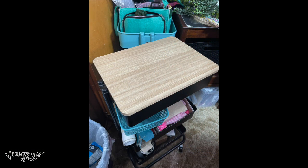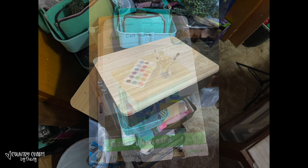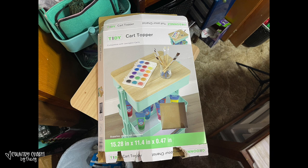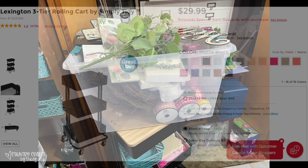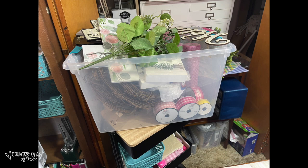The last thing I picked up is this cart topper — this wood thing that goes on top of the carts you can get at Michael's, the little rolling carts. I use this cart all of the time when I'm doing my crafts. I also use this cart when I'm creating — this is what I put all of my stuff in when I'm working on a project, because it helps me keep my stuff straight.